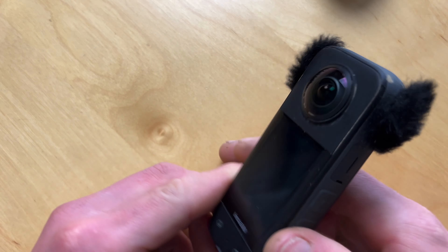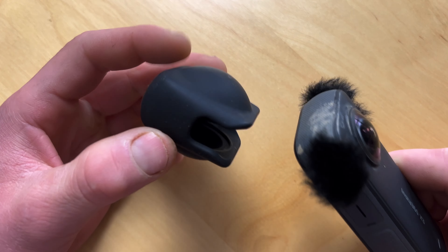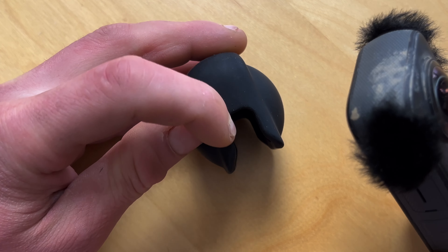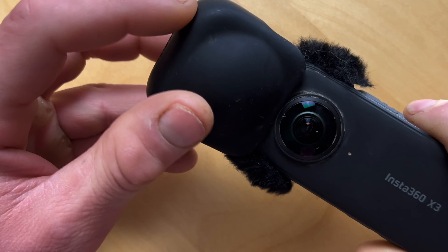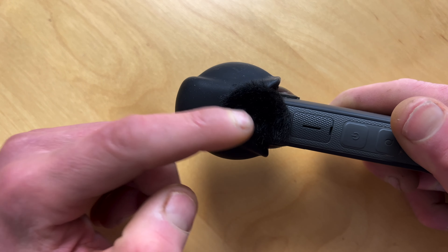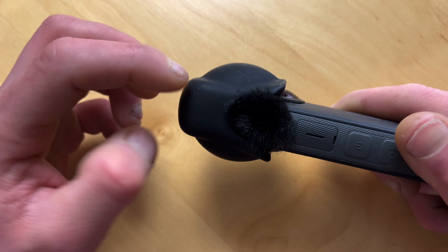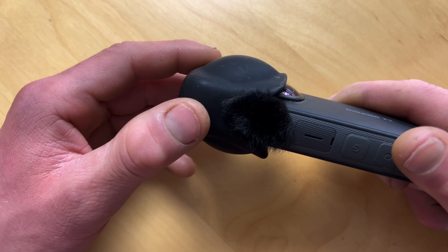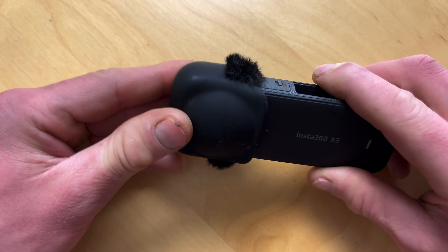One other thing you may want to do — if you use a lens cover like the one that comes with the camera, you may want to cut these sections out here a bit more. I haven't done this yet but I'm thinking of doing it because when you push this on, these aren't really deep enough and they will snag the microphone covers. If you just cut this out a little bit more, it will slide straight over without interfering, because you don't want these to keep coming off. You do get about 10 of them in a pack so you've got plenty to play with.